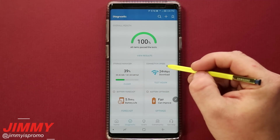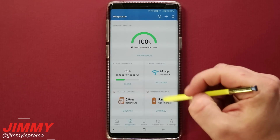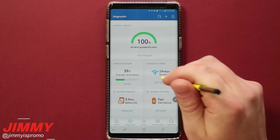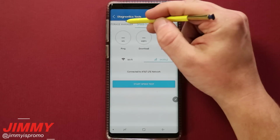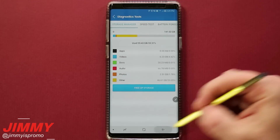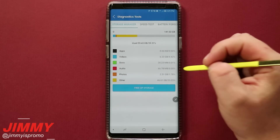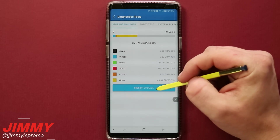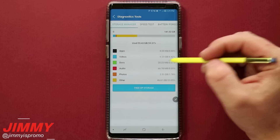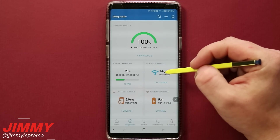You can check out your storage manager, do connection speed tests, check your battery forecast, and there's a battery optimize option. Anytime you click one of those four, you can scroll through categories on the very top without always hitting the back button. Let's go inside the storage manager — this is where you can free up storage, clear cached information, or delete applications you don't need.